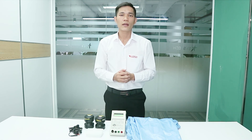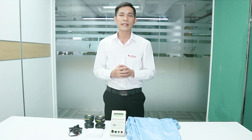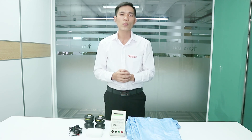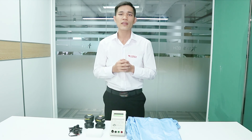When we touch ESD-sensitive devices, they can be damaged. Today I will show you the standard test method for evaluating the resistance of garments according to ANSI S20 and Chinese standards. The requirement limit for static control garments is under 1.0 x 10 to the 11 ohms.